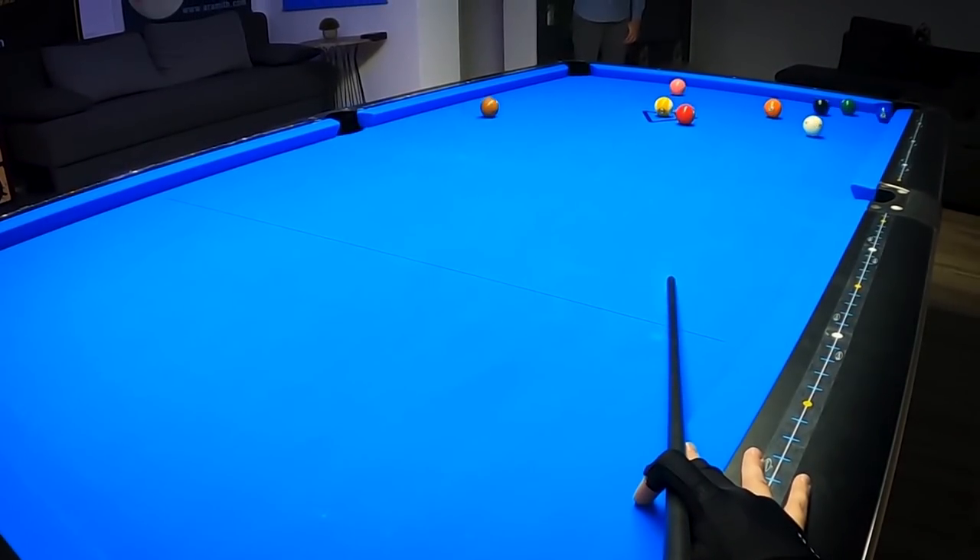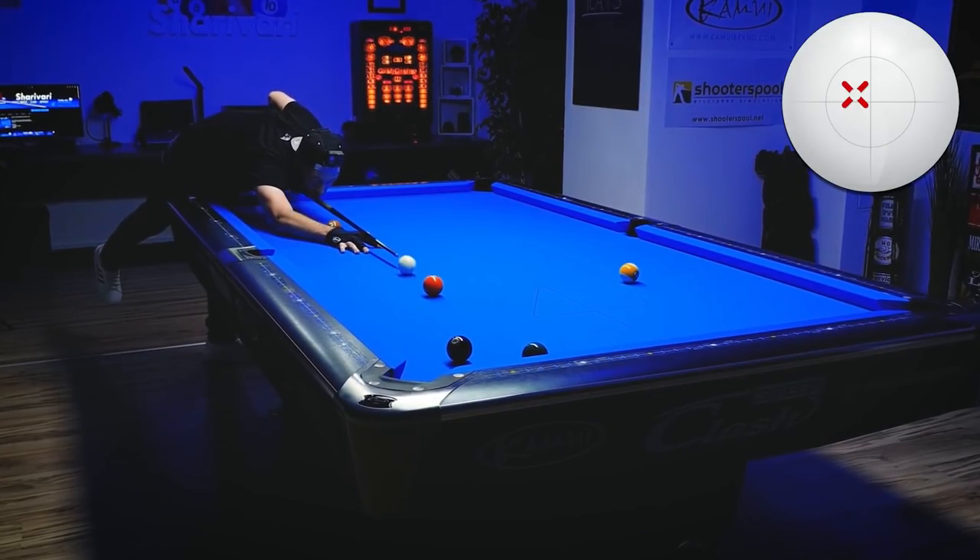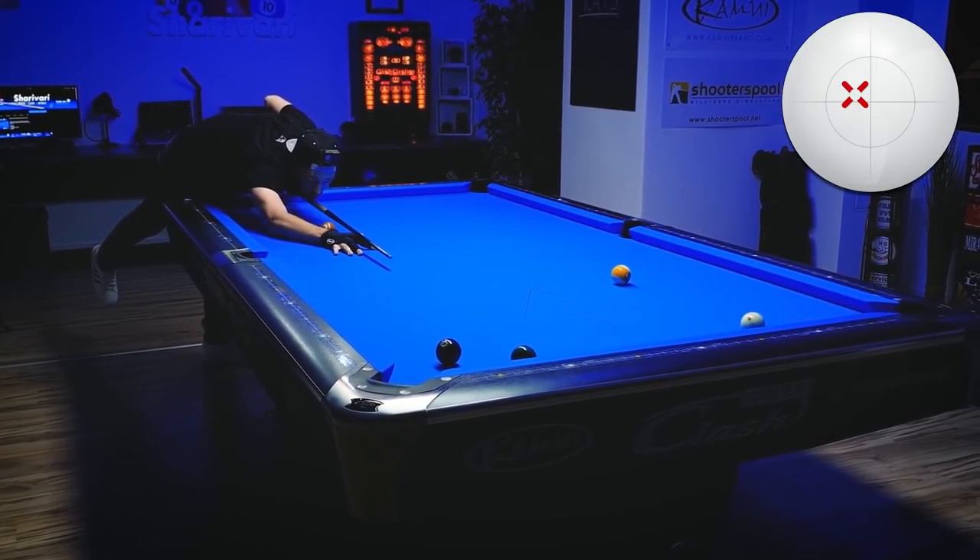Today we're going to break and run a rack of nine ball together, and I'm going to talk you through what exactly I'm doing, where I'm hitting the cue ball. Of course you will see everything with the GoPro view.